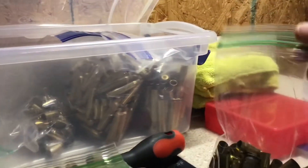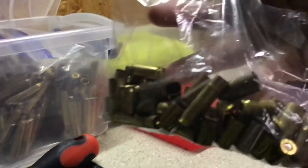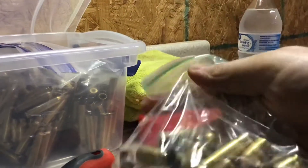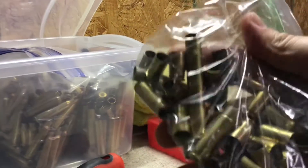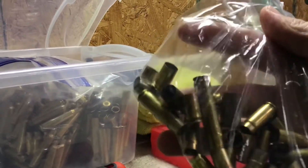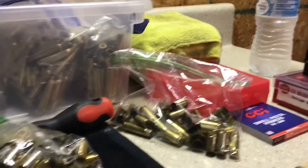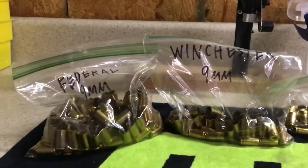I also have a pile here for stuff that I don't reload yet. You can see there's a 300 Blackout in there, and some .45 ACP — I haven't dived into that yet because I don't have a firearm that shoots that yet. But I keep a separate bag for all that stuff as I find it at the range. So that's what we got — let's get to sorting.